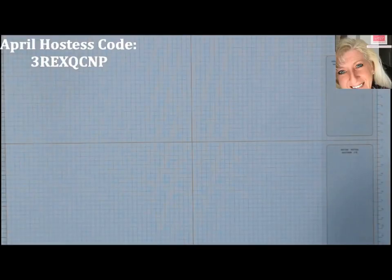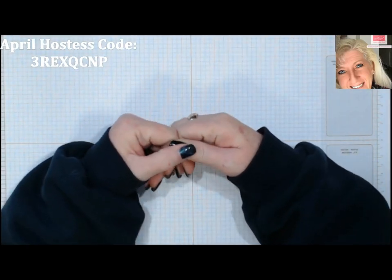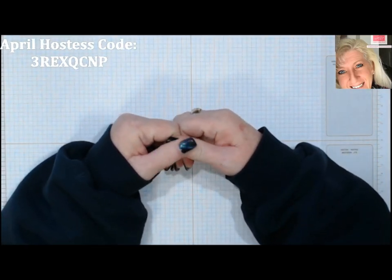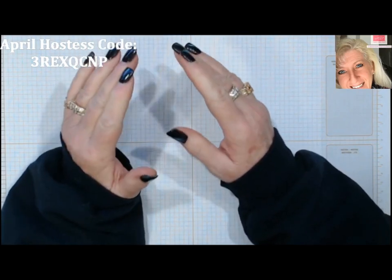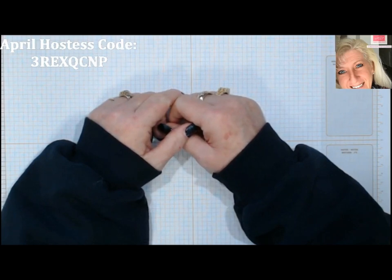Good morning stampers and crafters, welcome to Tina's Crafty Ink Spot and another episode of Technique Tuesday. I have a super cool technique for you today.